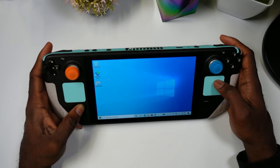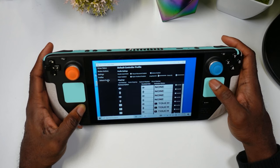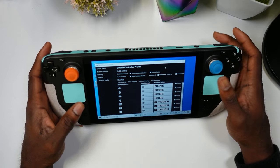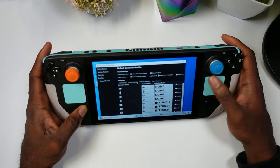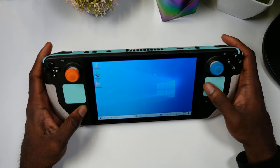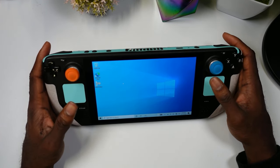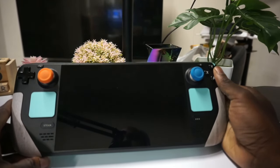Now you should be able to see the controller configuration tool. Go to Default Profile and enable the button input and mouse movement, then enable Lizard Mode. By enabling these two options, your Steam Deck controls should be recognized for Steam games. Note that you'll also need Steam open — reference GameTechPlanet's video for more detail on that part.